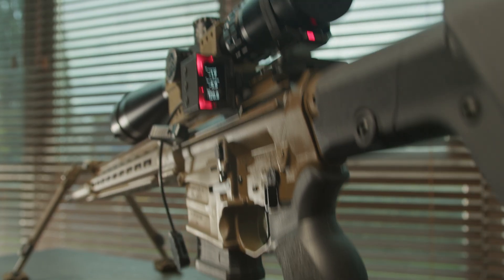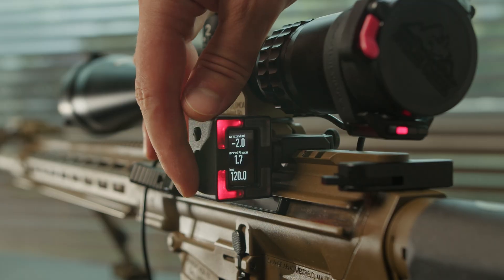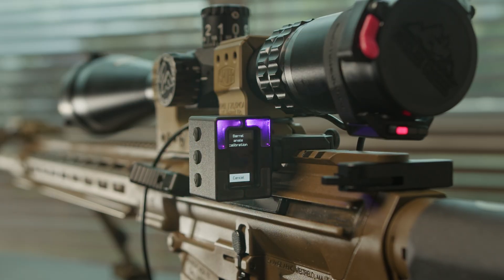To calibrate the vertical axis or barrel angle, press and hold the down button for two seconds. The device will calibrate in a similar way, but this time it will zero the barrel angle, or vertical angle.